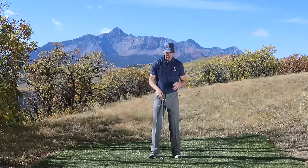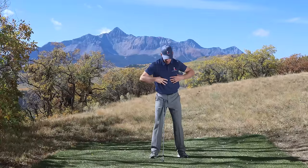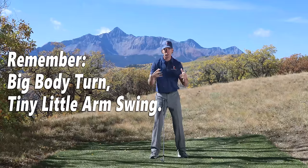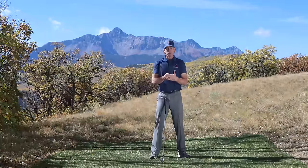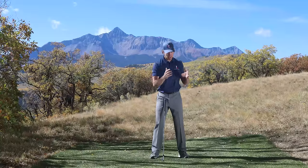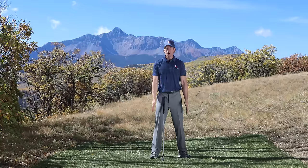Don't worry about the details of that yet — they're relatively small movements. The big movement during the backswing: big body swing, tiny little arm swing. That's really the key. If your body is controlling the movement of that club and the club is only moving because your body's turning, then you're going to be on the right track. I'm rotating my body during the backswing with just a little bit of arm rotation.